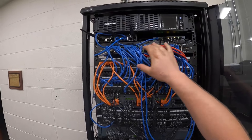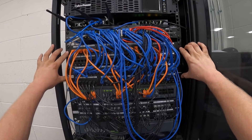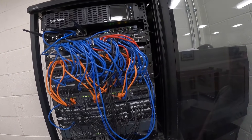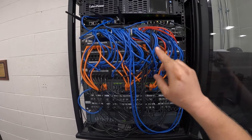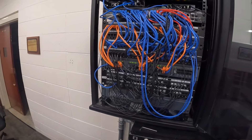We've already marked where all of these go into the patch panels. We're going to unplug everything off of the switch, take out the switch, put the new one in, put everything back, and then re-upload the configuration file for this switch. Let's get into it.